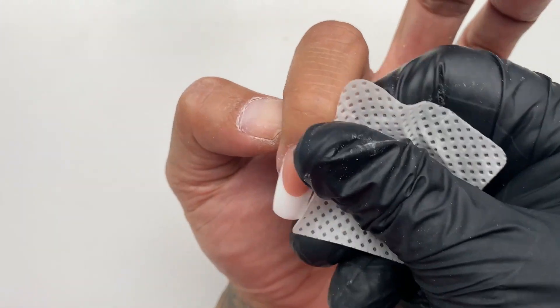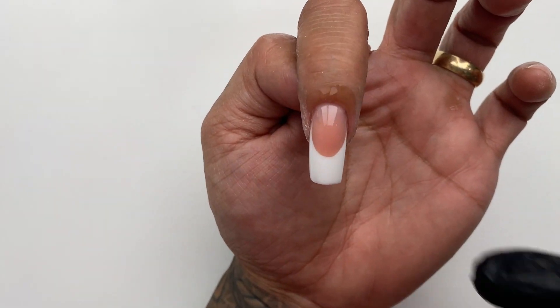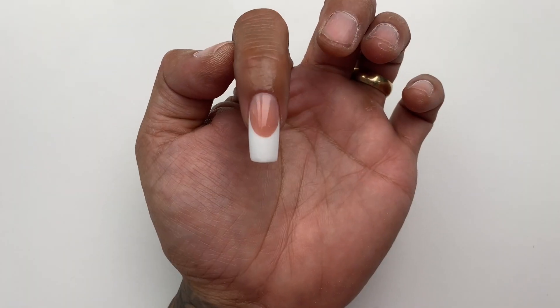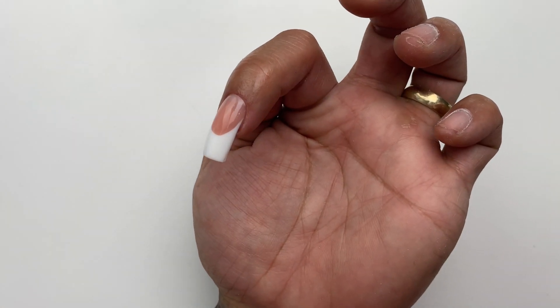And you're ready for some cuticle oil. This cuticle oil is great for putting that moisture back into that dry skin. Hope this video was helpful, and if you guys have any more questions, feel free to message me.